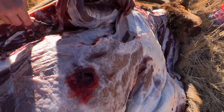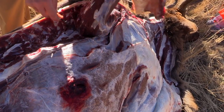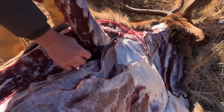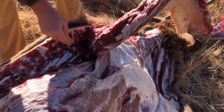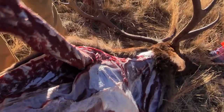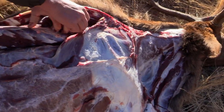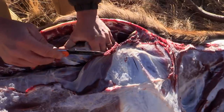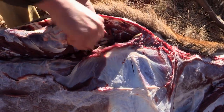Place the backstrap into a game bag while you continue butchering the rest of your animal. At Eastman's we only use top quality game bags made of synthetic material to help stop bacteria growth, prevent meat spoilage, and keep flies and other pests off your meat. This is one of the best cuts of meat that an elk or any wild game animal will provide — it's excellent table fare.